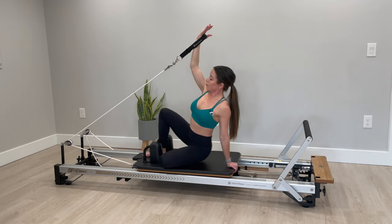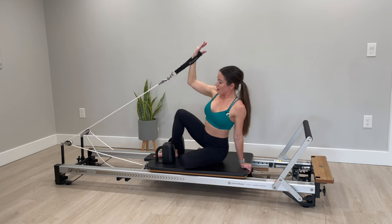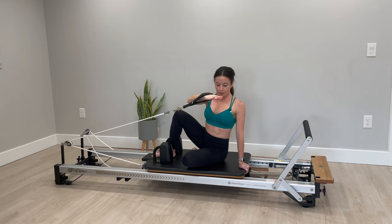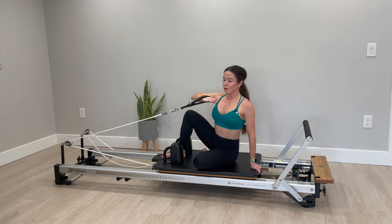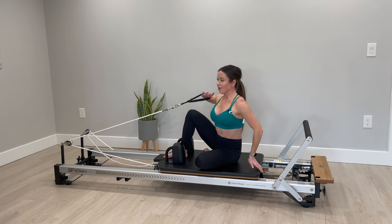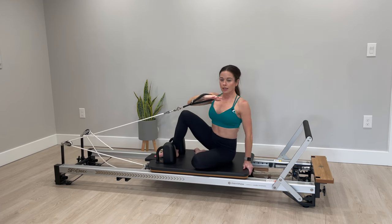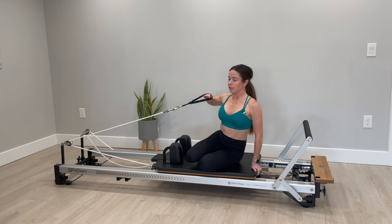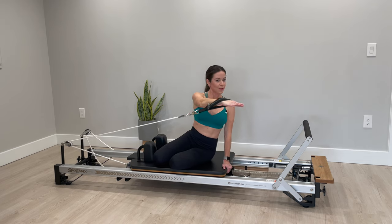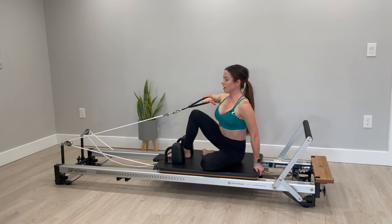Coming back down — bring your elbow up and now rotate to the opposite side and back to center. Rotate and back. If seated in this position is uncomfortable at any point in your lower back or your hip, just take your legs crossed and continue that rotation.